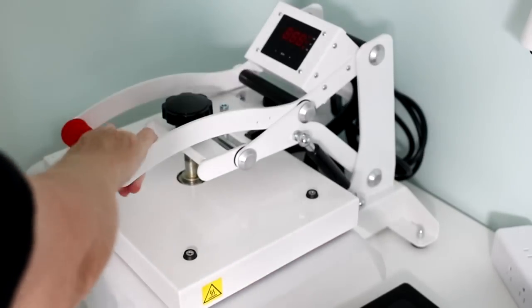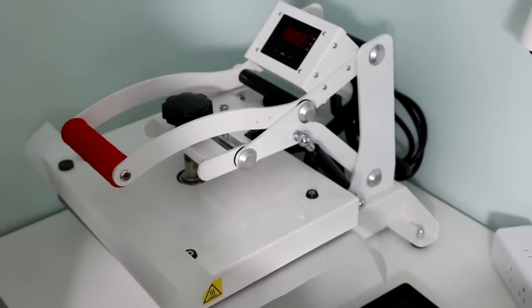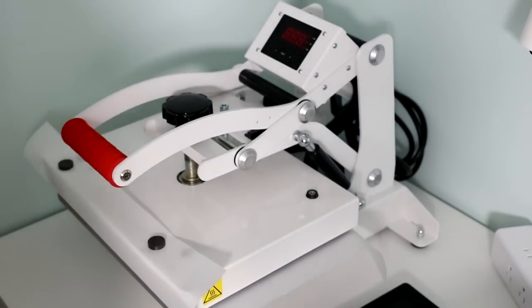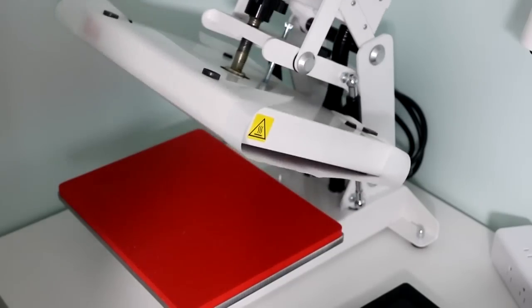If you use your heat press for HTV, you might be using a Teflon sheet. Teflon sheets are great when layering HTV to protect other HTV already on the shirt. However, it can be a pain, and sometimes you forget to add the Teflon sheet and have a disaster. My hack is to put the Teflon sheet on the top of your heat press with a couple of magnets — once it's on there, you won't forget. I would take the Teflon sheet off for sublimation, but for HTV this is an amazing hack. Places like Heat Transfer Warehouse even make Teflon sheets that form-fit around the top platen depending on the size of your heat press, so you might shop there for a platen protector if you don't like the magnet idea.